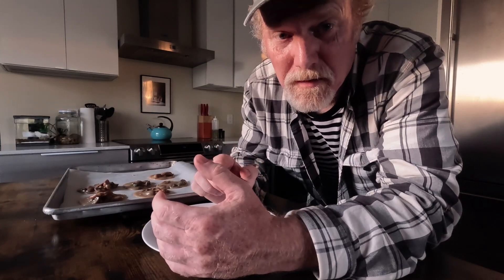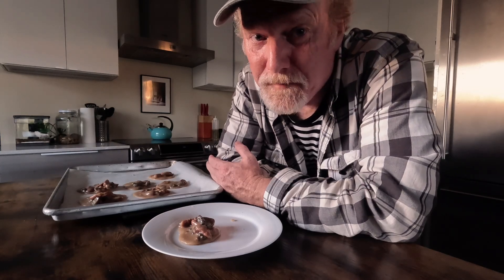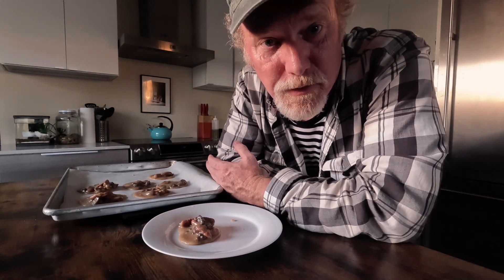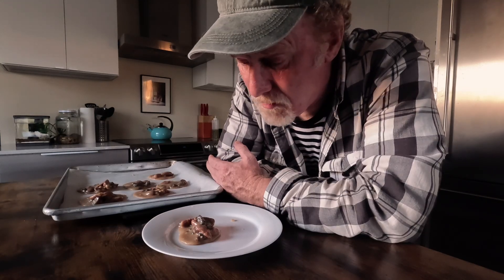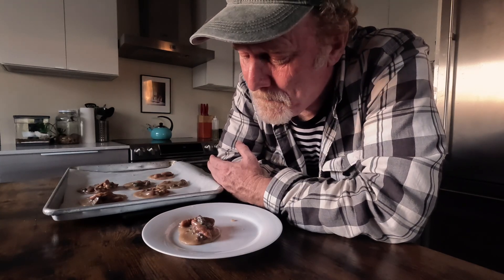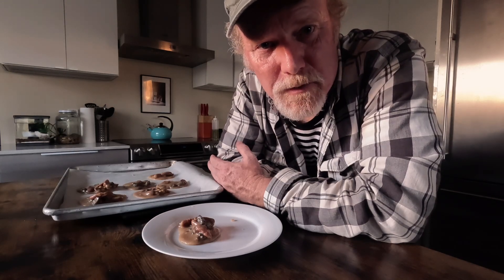If you have some dried morel mushrooms, this is definitely worth a try. I know this probably sounds like a really strange combination, but it really, really works well. I don't eat much sugar and I really try to avoid candy, but I'm going to be picking at these all night. Anyway, if you like this video, please like and subscribe — that always helps us a lot. We'll see you in the next one. Bye-bye.